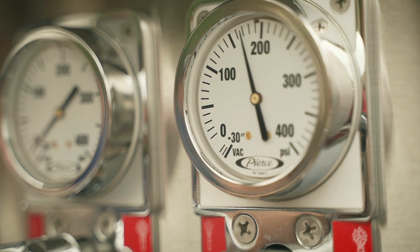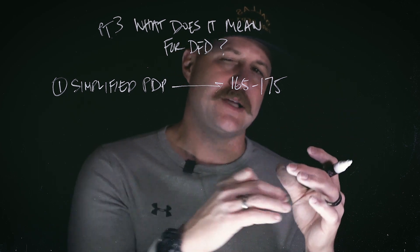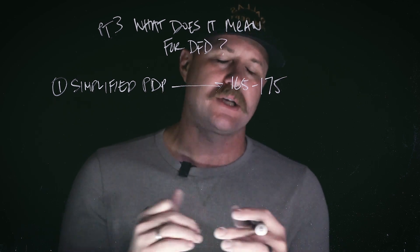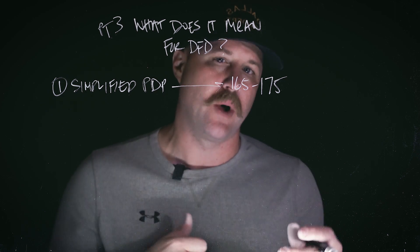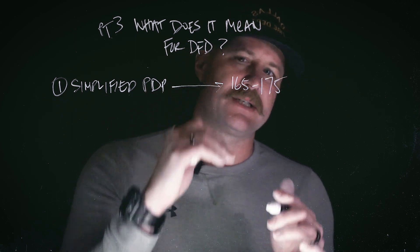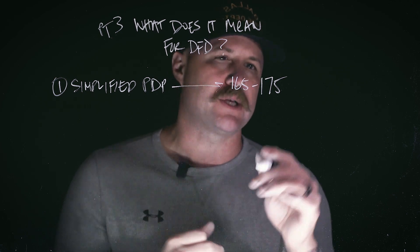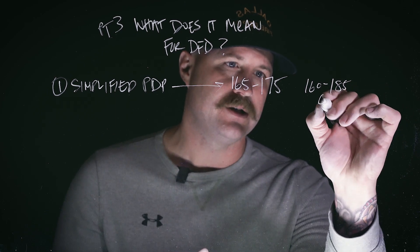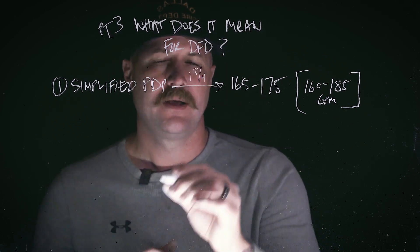I want to put a little emphasis here because there's a difference between the actual individual line gauges and the electronic one on the Pierce apparatus. If you're looking at the electronic one, it's going to read higher — 180 to 185 — because that's also measuring the internal pressure of the pump itself. Looking at the individual lines, 165 to 175 puts you right in the middle of the range we talked about: 160 to 185 GPMs. That's a ton of water, coming off our inch-and-three-quarter lines.